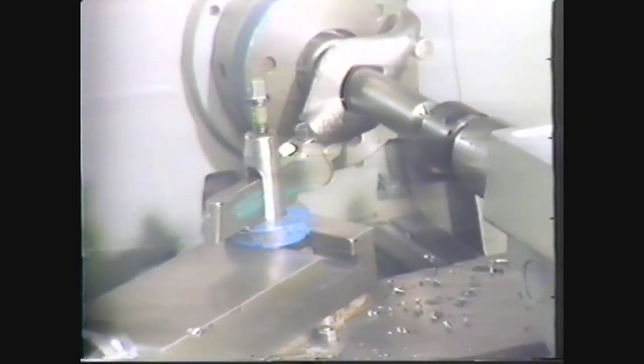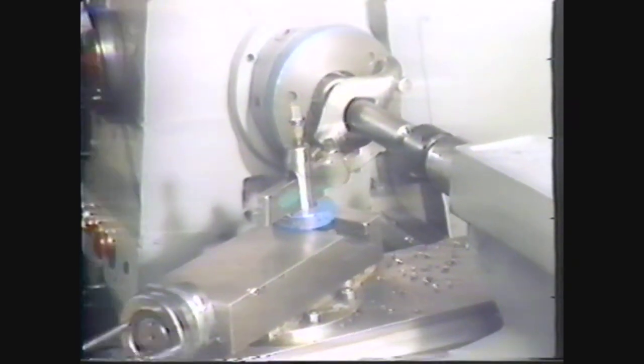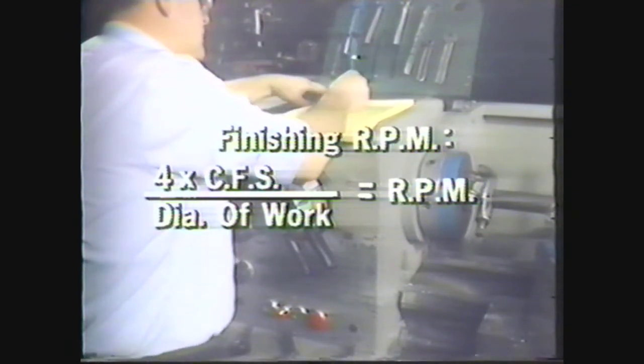You are now ready to set the spindle RPM for finishing. Spindle RPM is equal to four times the cutting foot speed for low carbon steel divided by the diameter of the workpiece. In this case, RPMs equals four times 100 divided by 1.5, or 266. Set the spindle RPM at 266. To end up with a good finish, you need to select a finishing feed of five thousandths of an inch per revolution. This feed rate moves the tool so that the cuts will overlap each other and remove the ridges.